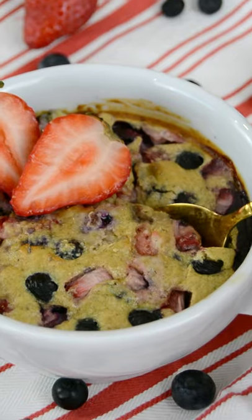This mixed berry baked oats is just the breakfast you need to kick off the new year on a fresh start.